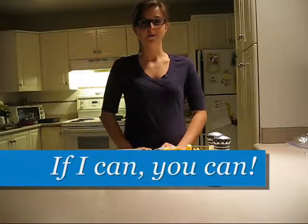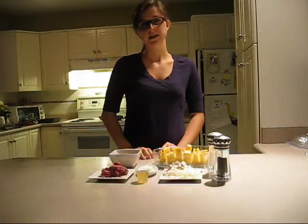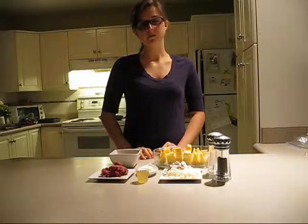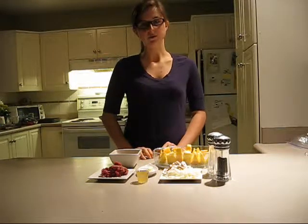Hello and welcome to If I Can You Can. Tonight we're going to be making spaghetti and meat sauce using a spaghetti squash instead of spaghetti noodles.